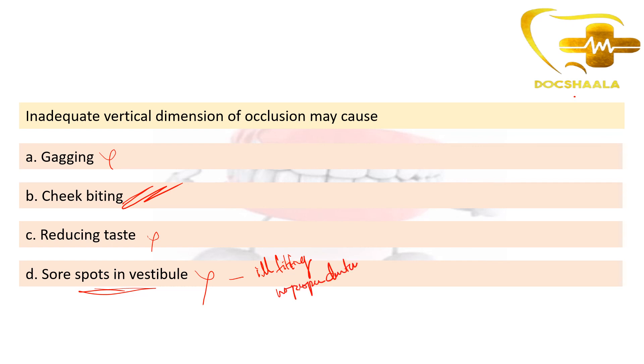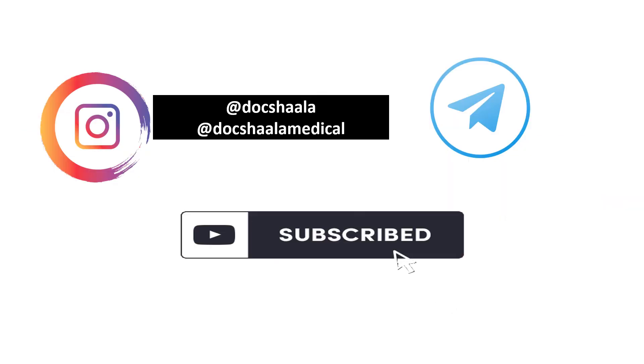If you like our video, please subscribe to our YouTube channel. You can also follow us on Instagram at Docshala for dental content and at Docshala Medical for medical content. You can also find us on Telegram. Thank you.